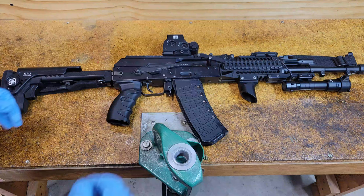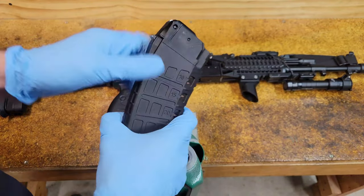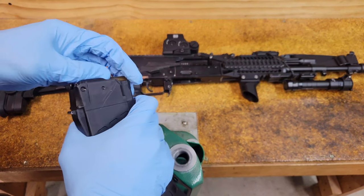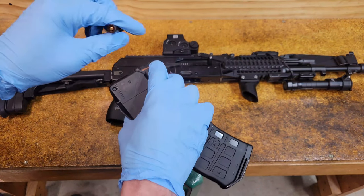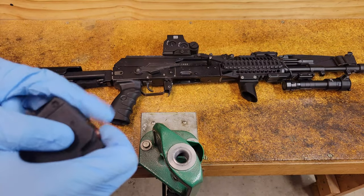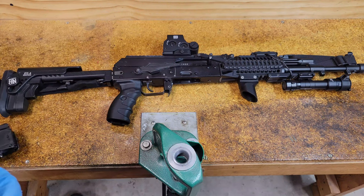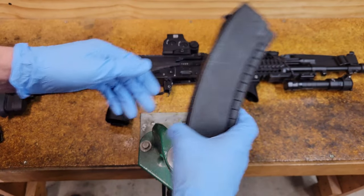So the very first thing we're going to do is get this magazine out. If you're going to be cleaning the mag, strip out the rounds and set them elsewhere away from where you're cleaning — you don't want to get solvents or oils around the primer, as that can kill the rounds. If you're keeping the mag loaded and not cleaning it, just put it off to the side. In this case I'll clean this one since it's one I've been shooting and practicing with.